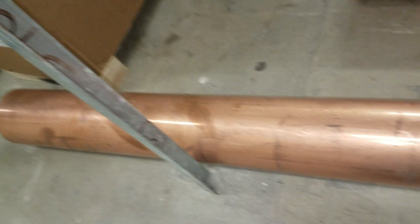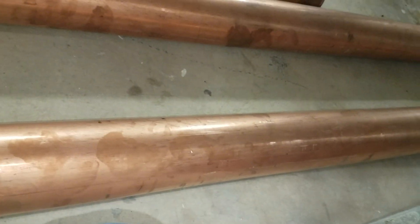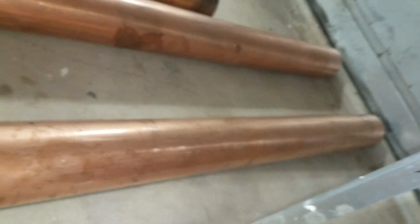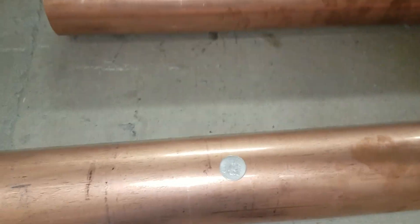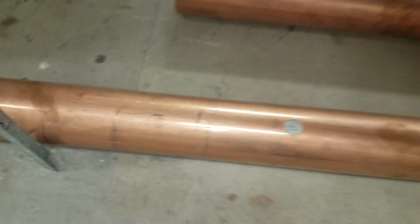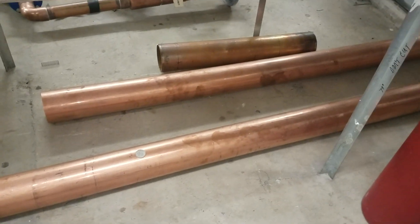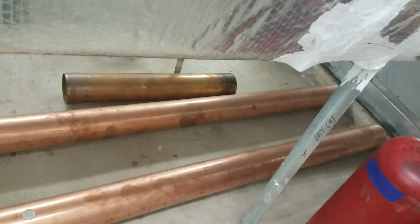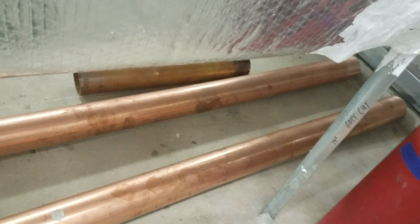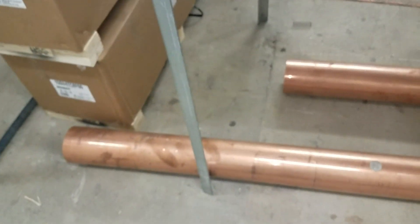This is a 10-foot stick of six-inch copper pipe. So for comparison, it would take two of these six-inch round pieces of copper pipe to actually almost equal one ounce of gold.